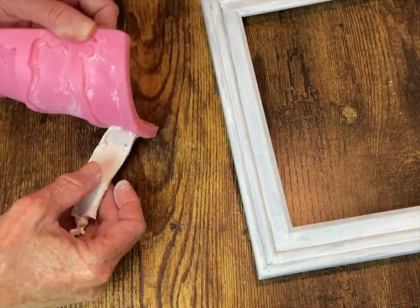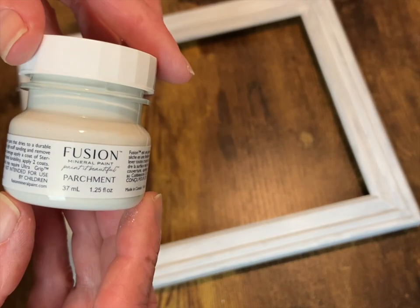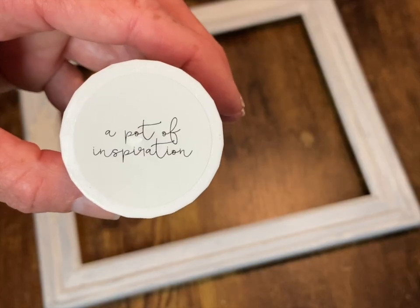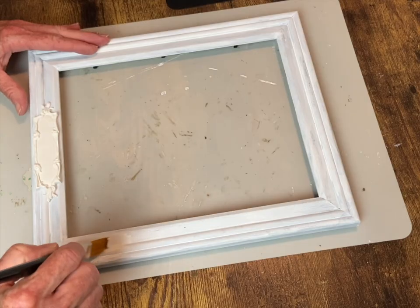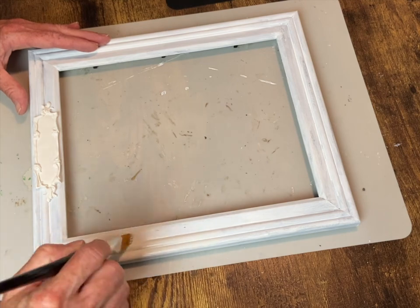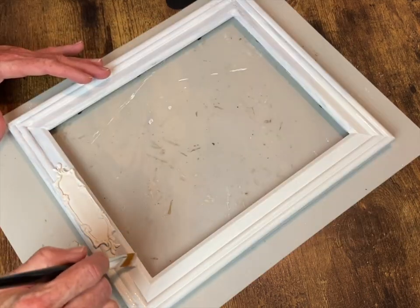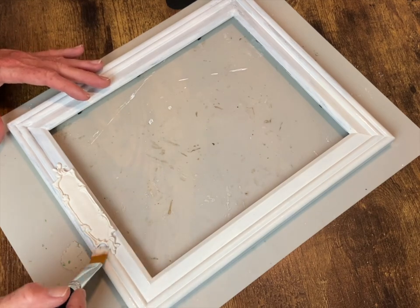I make another one for the other frame and then I'm going to start painting with Fusion paint in the color Parchment. I got these little sample sizes to try out different whites because I don't have a lot of nice off-whites. They are a pot of inspiration! This paint is just wonderful — it glides on so smooth. I'm going to give these both two coats front and back.